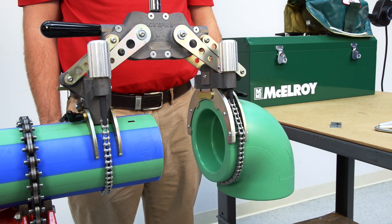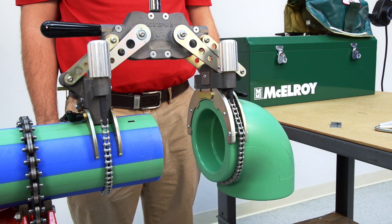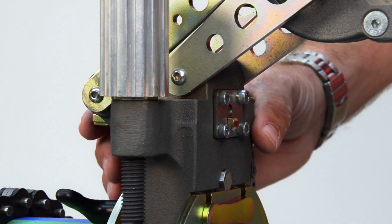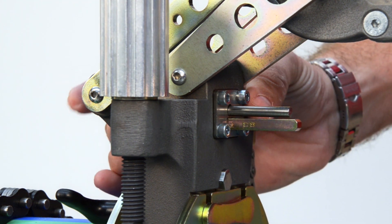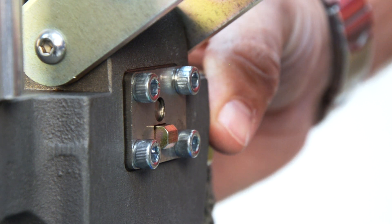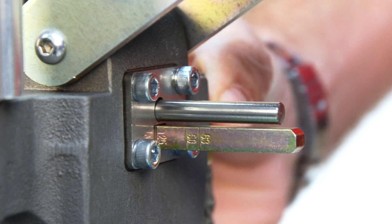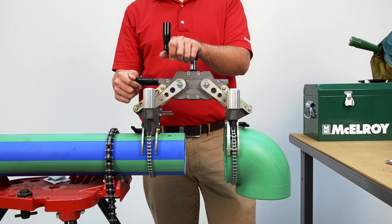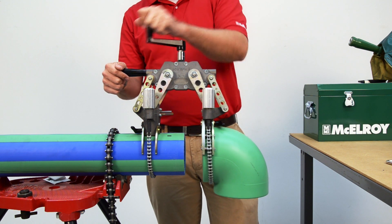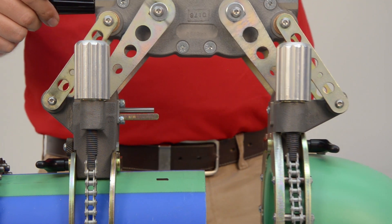Now that you have both the pipe and fitting in the Spyder and the stab depth marked on the pipe, it's time to engage the Spyder's built-in stab depth gauge. The Spyder's gauge is laser etched for proper pipe and fitting sizes. Since we're socket fusing four inch or 125 millimeter pipe, we will move the stab depth gauge out to the 125 millimeter mark. After setting the internal stab depth, we will crank the handle to bring the fitting to the pipe until the stab depth gauge touches the metal plate on the fitting side mounting block.